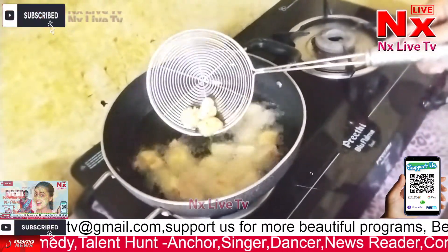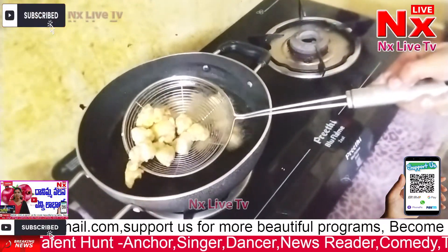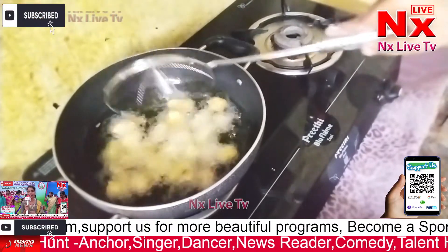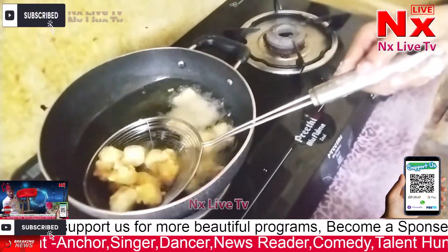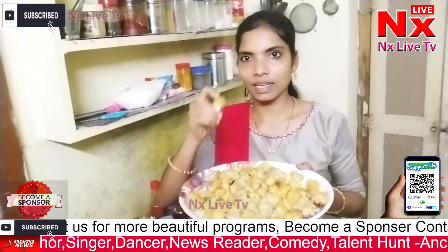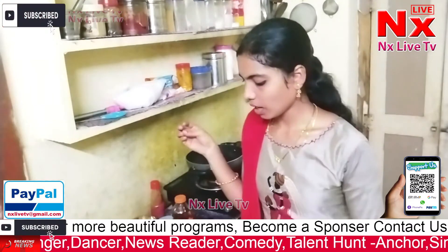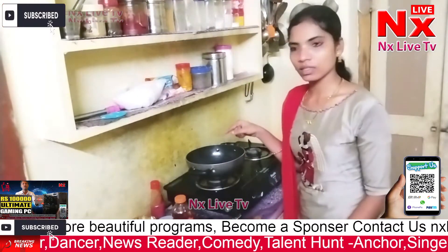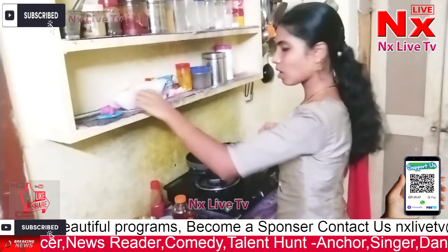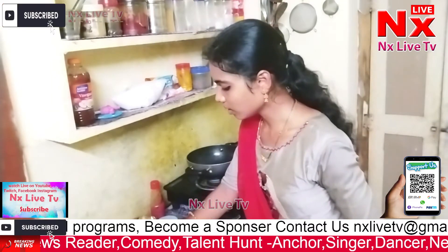This is a good recipe and it will be cooked in a bit. Now we will do a stir-fry. Add oil in a pan — one to two tablespoons of oil — and put the oil on the heat.